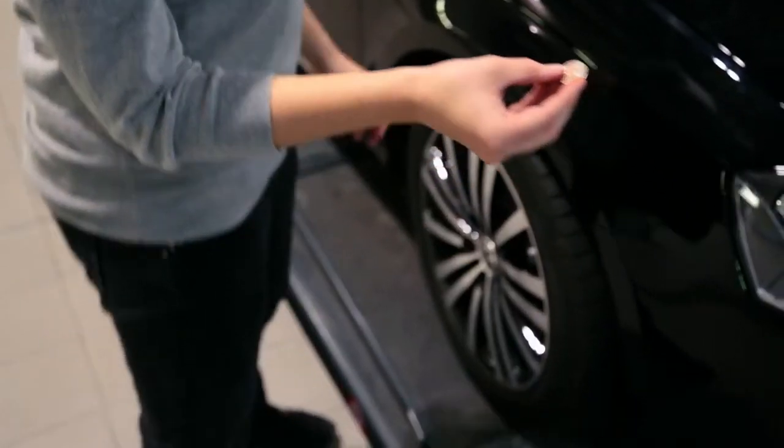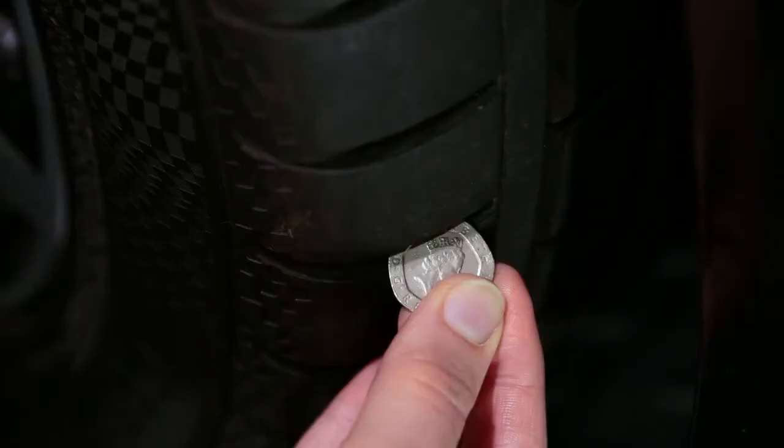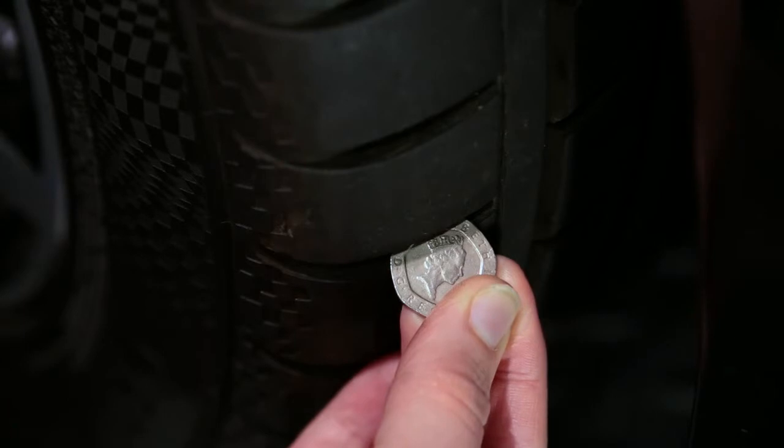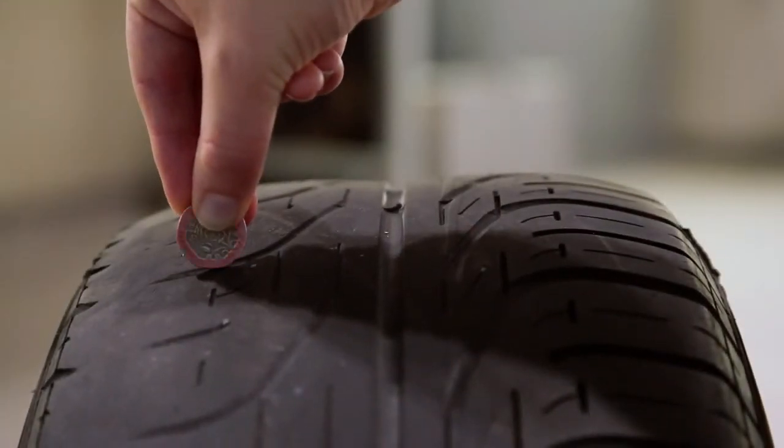Take a 20p coin and insert it into a groove on the tread. If you can't see the rim around the coin when it is inserted into the tyre then the tread is 3mm or more. However, if you can see the rim your tyres have less than 3mm of tread and will need changing soon.